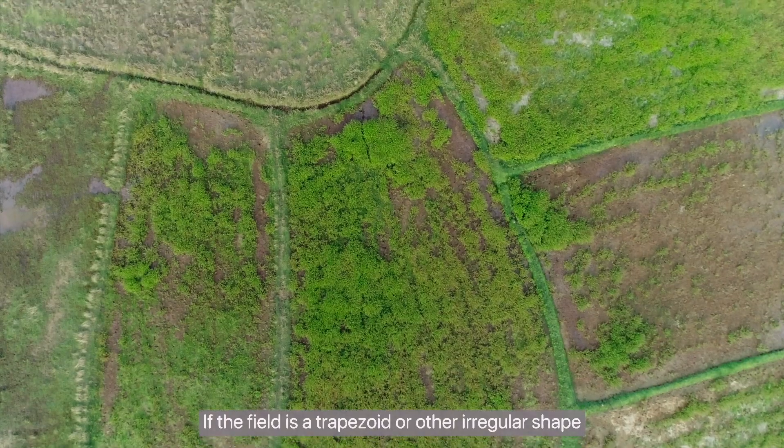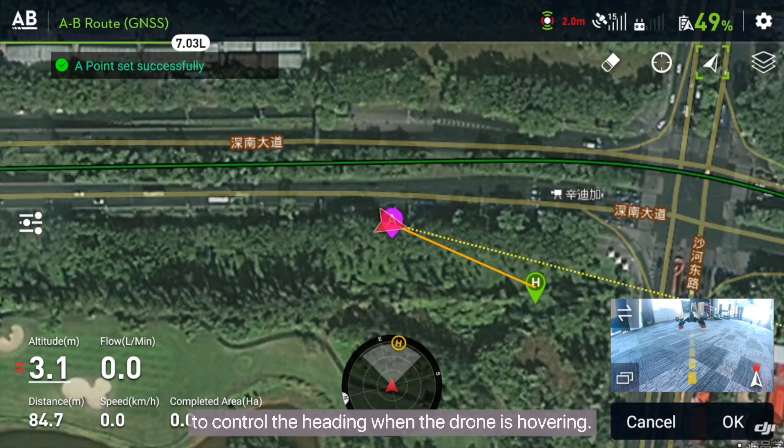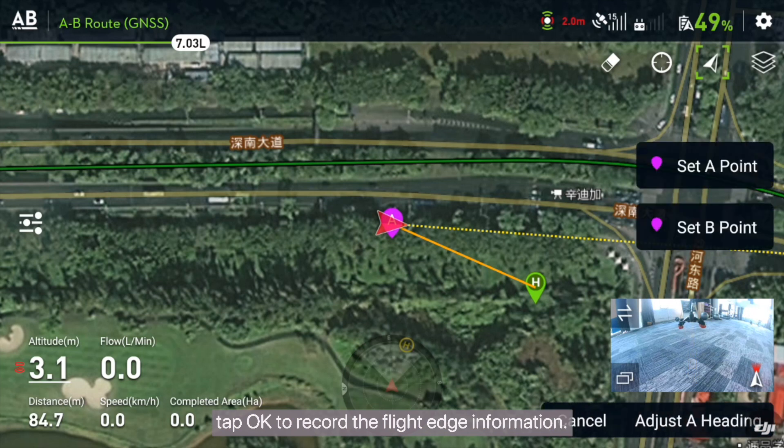If the field is a trapezoid or other irregular shape, you can tap Adjust Heading to control the heading when the drone is hovering. When the auxiliary line of the nose and the FPV camera screen coincides with the field boundary edge, tap OK to record the flight edge information.